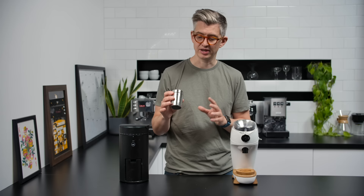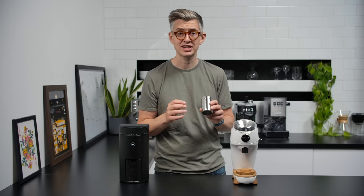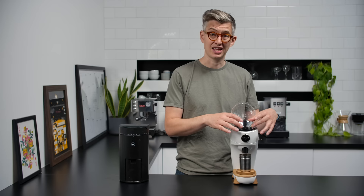I do still love the little dosing cup — it's great for dosing into a portafilter, provided it's a 58mm portafilter. They do make smaller dosing cups for smaller portafilters. It's also been really useful for dosing into a V60 or anything else, and I get comments on almost every video asking what it is and where to buy it. It's part of the Niche; I don't think they sell them separately, though they probably could and maybe should.